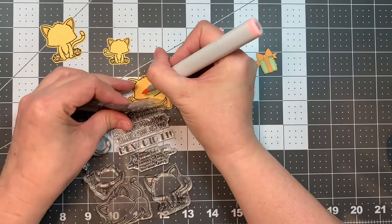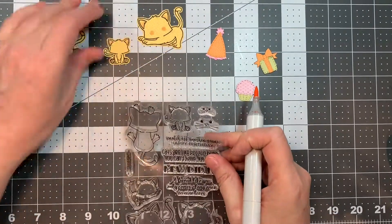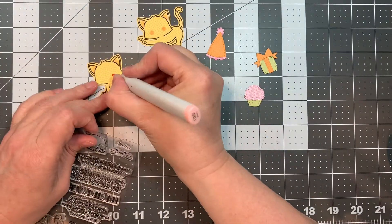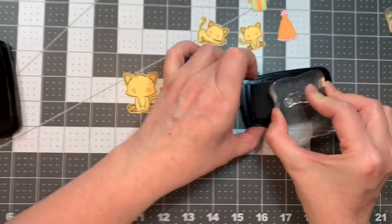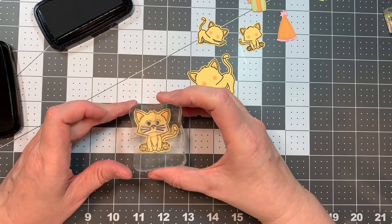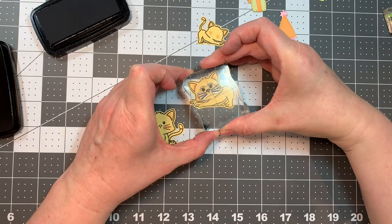So quickly, I'm just going to be stamping the faces on. But first, I'm going to add little pink cheeks to each image — just little colored circles on their little cheeks. Doesn't have to be perfect, I'm just going for a little bit of a pink cheek. And you know that cats don't have pink cheeks, so it doesn't really matter — this is cartoon stuff. So now I'm going to stamp their little whiskered faces onto each little cat. They're so cute.